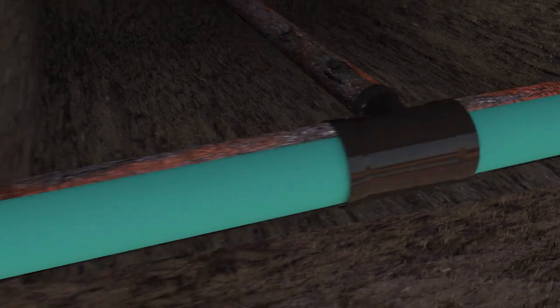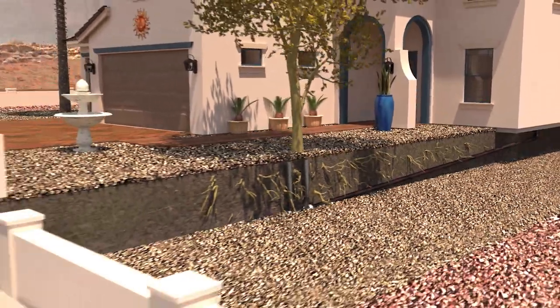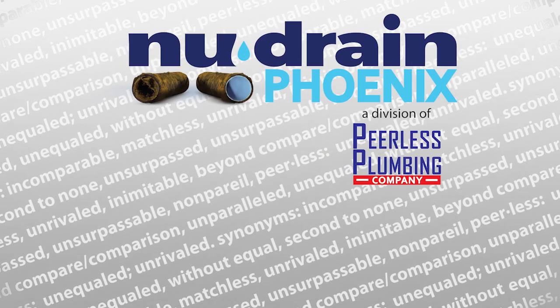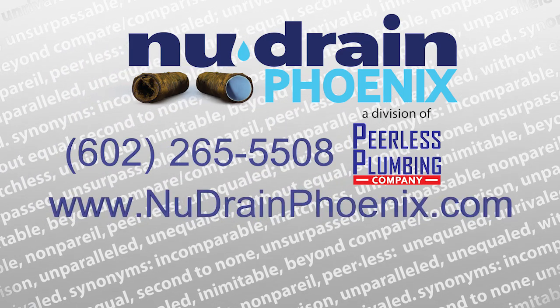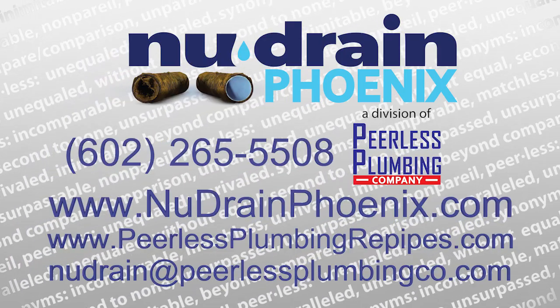The New Drain pipelining process can restore and reinforce your old pipes to last decades. New Drain Phoenix is a division of Peerless Plumbing Company. If you would like to learn more about our trenchless sewer repair process, give us a call today at 602-265-5508 or visit our website at www.newdrainphoenix.com.